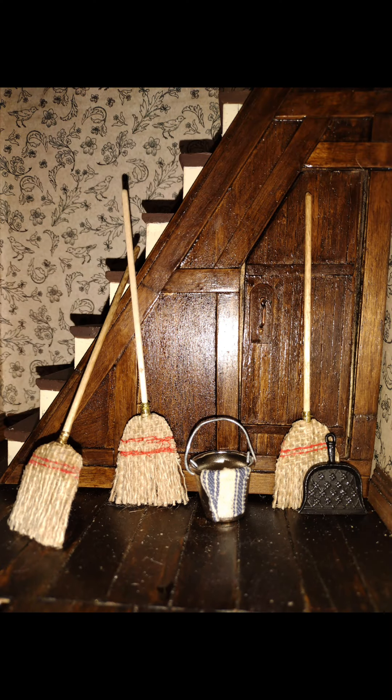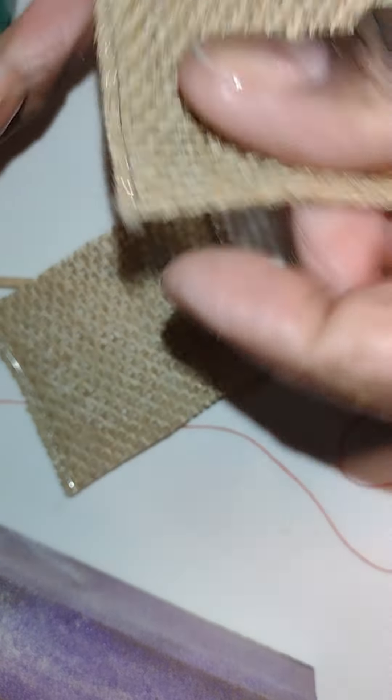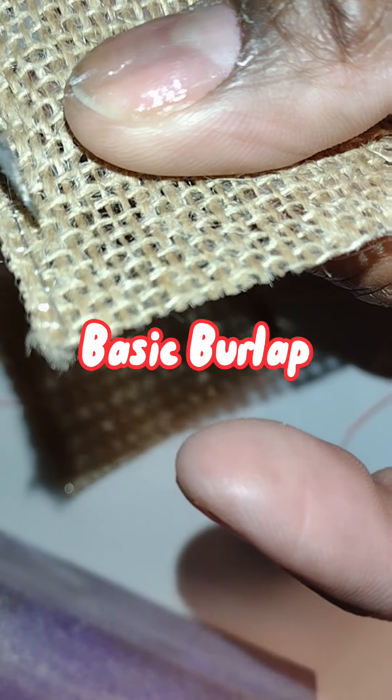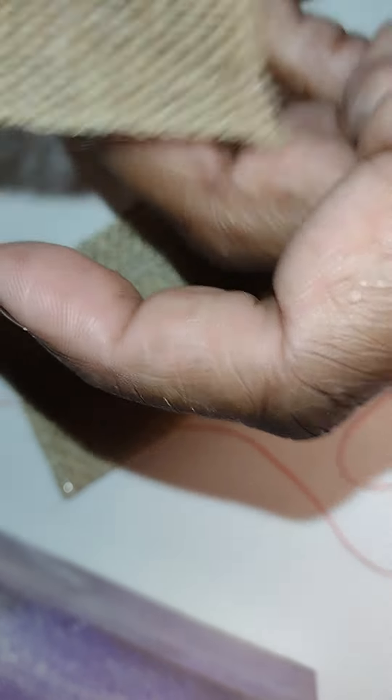Welcome to Little Gretchen's Workshop. In a previous video I made wooden spoons and spatulas. Today we're going to make a broom, and I make my brooms out of just regular old-fashioned burlap.